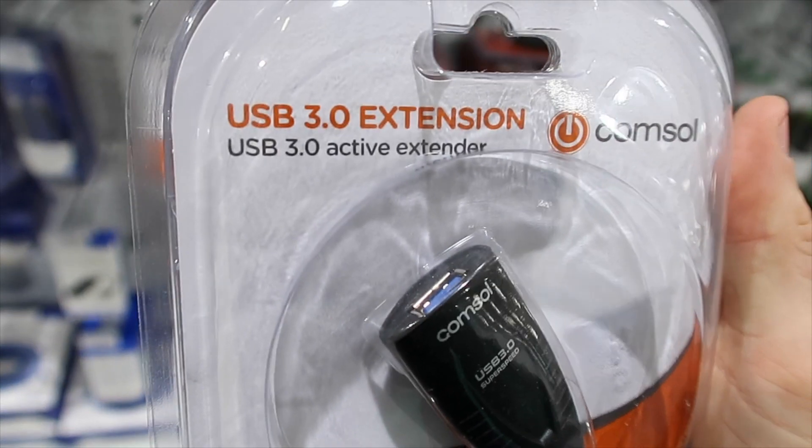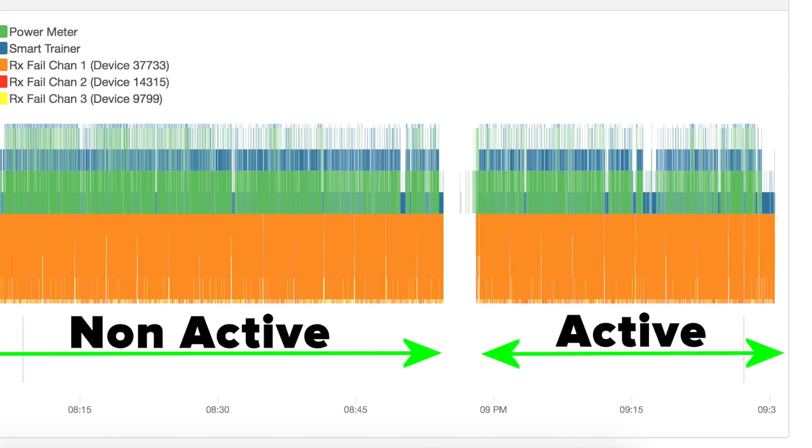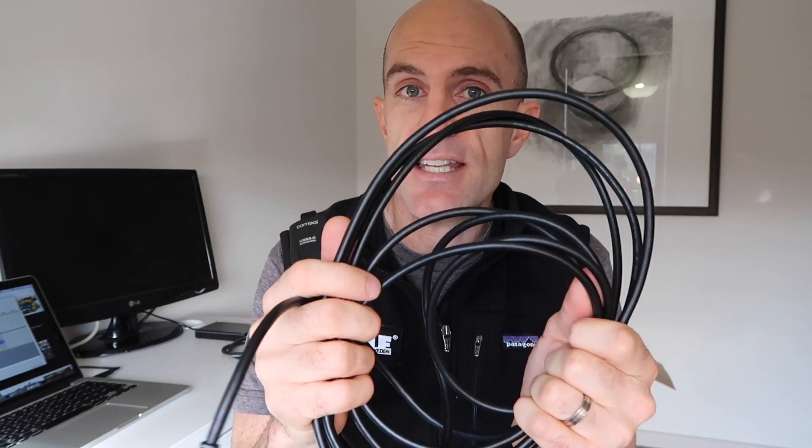Quality USB 2 extension cables — or ideally USB 3 certified ones — are handy. A standard non-active cable is fine for most environments between two and three meters. If you need to go longer or you're having extreme trouble getting signal, someone mentioned they bought an active USB cable and it changed their riding entirely. I went and bought a $40 active USB cable myself, but running it through Zwift showed no benefit in my environment. However, if you're in a really noisy environment and you're at your wit's end, grab one of these — they're a bit thicker, have a powered end, and can go up to 30 or 40 meters.